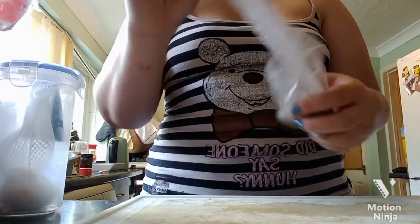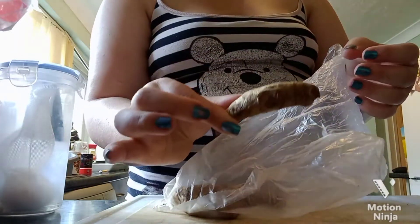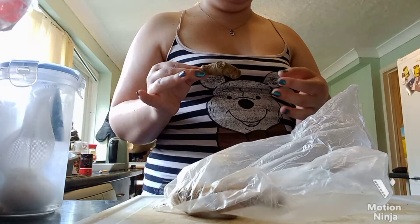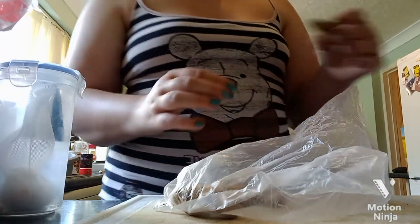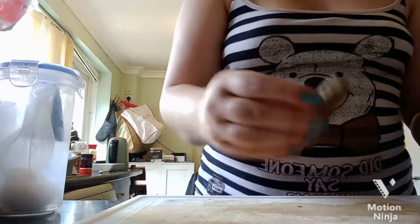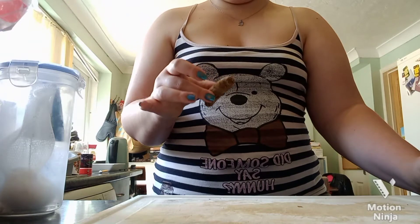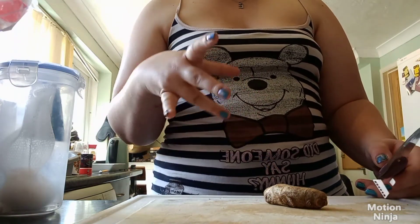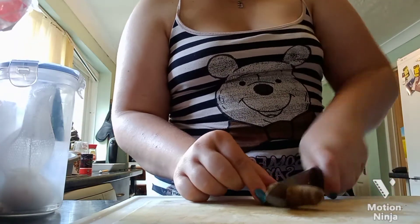This is fresh turmeric. If you can't get any, it's not a problem — you can use powder. This is the stuff that makes the rice go nice and yellow. We don't need a lot. It's best to put it in the mini chopper. If you don't have one, just cut it as fine as you can and you'll be all right.